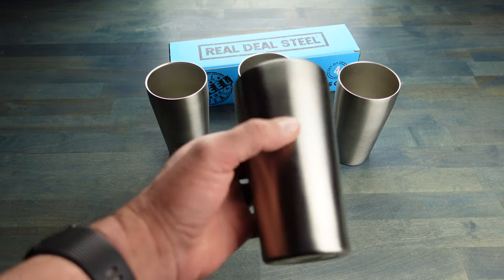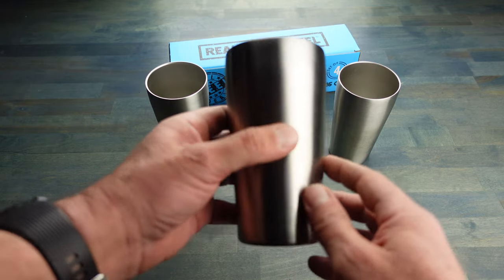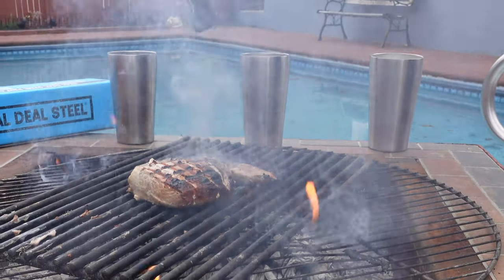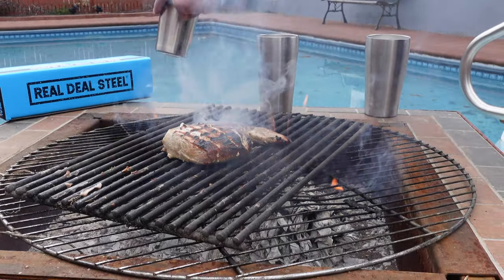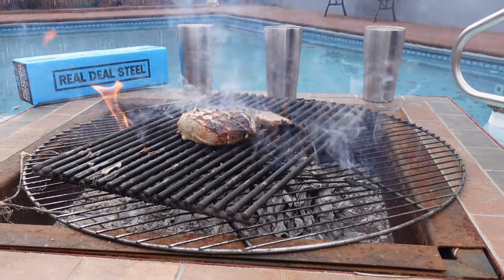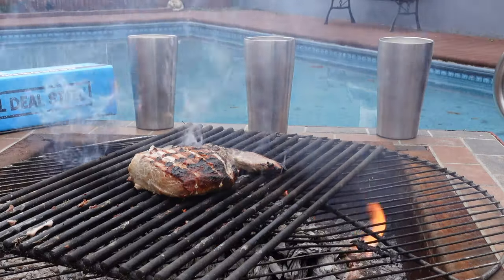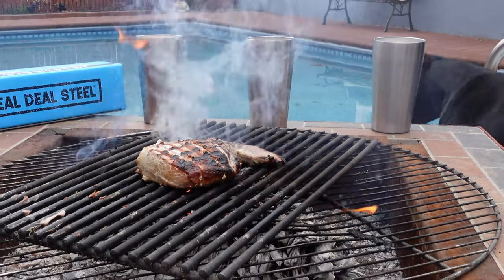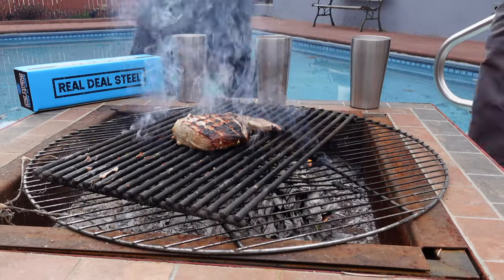There is a lot more information, specifications, and options and I will list all of those in my blog post, so be sure to check that out — I will leave a link in the comment field below. One of the main reasons why I give these stainless steel tumblers a thumbs up is because when I put my favorite beverages in here it doesn't change the taste, as did many of the stainless steel tumblers I've used in the past.